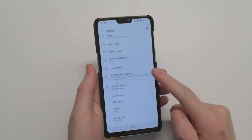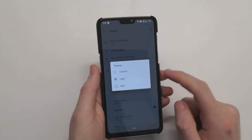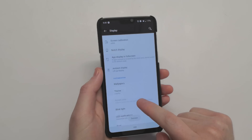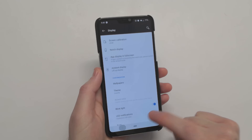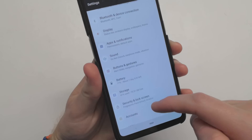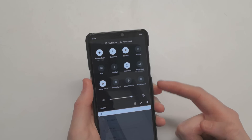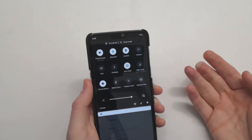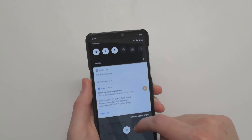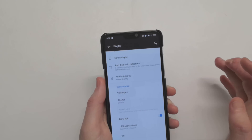If we go under Display, we still have your notch display — nothing has changed there. But here in the Theme section, we do have a new colorful theme, which also does disable the accent color, which we'll get into in just a minute. Now if we go back, each of these settings has a different color, but at the same time, the dark mode here in the quick toggles is now dark versus light. I'm not sure if that's a bug or if it's supposed to be that way, but it definitely doesn't go together — it seems a little off. If we go back, we can see accent color is now disabled, and we still have our light and dark mode.